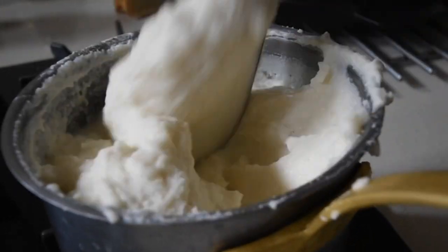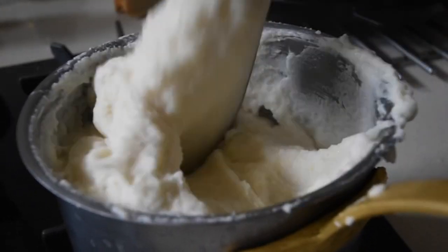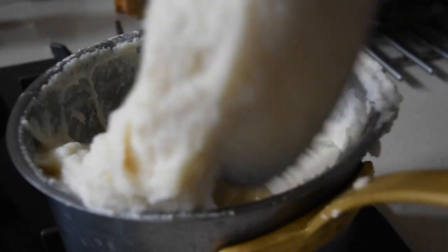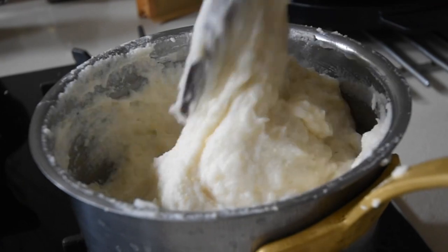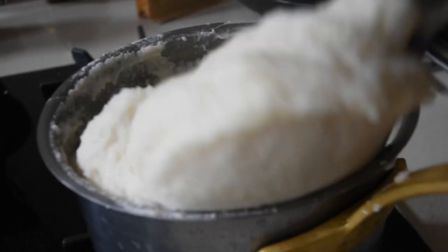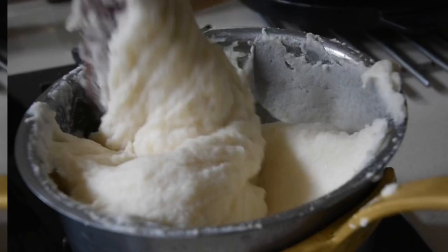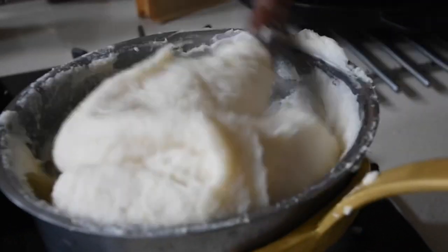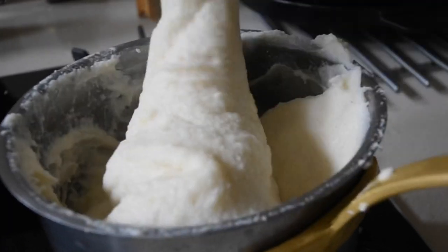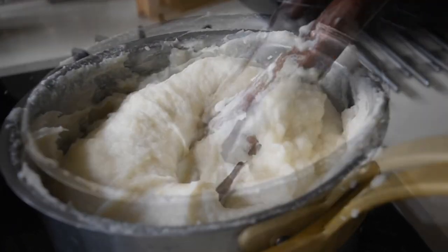You'll notice that I haven't added salt. That's because the soup I'll be serving this with already has salt — but you can add your own. You might think it looks lumpy, but all I'm doing is moving the entire dough to the edge of the saucepan and using the flat part of the spatula to break any lumps. If you follow this process through, you're good to go.